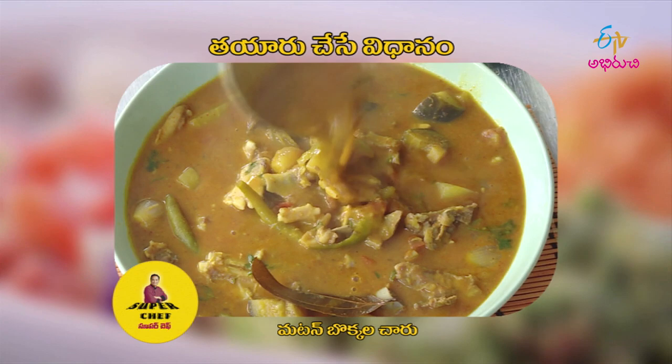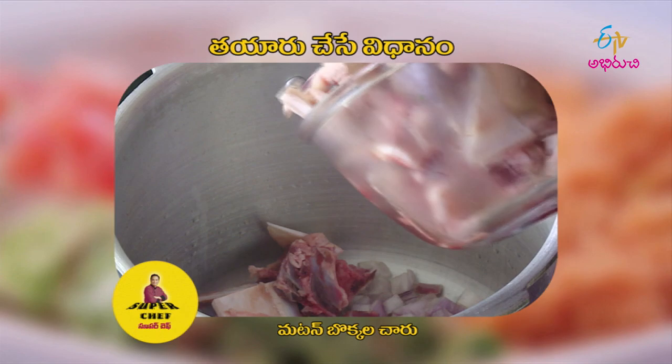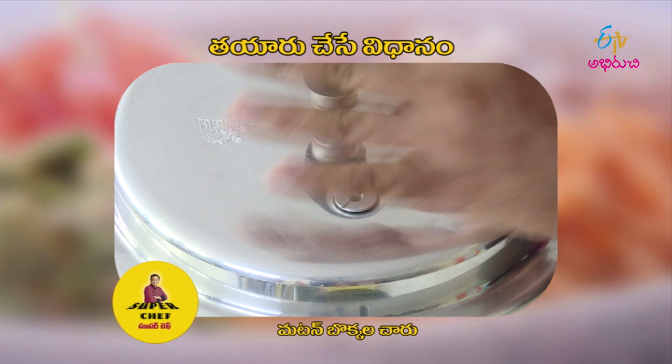Let's cook in the pan and cooker — the mutton bones in the pan, cook in the pan.